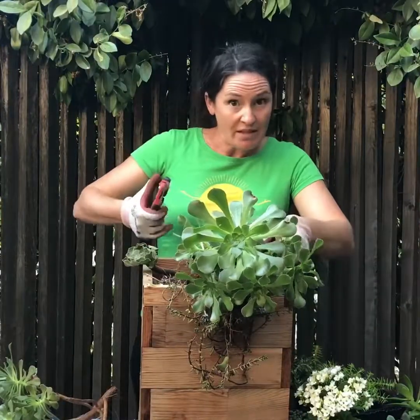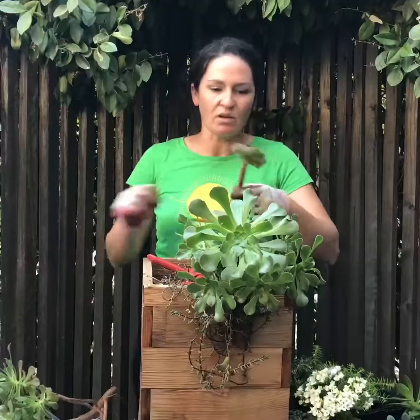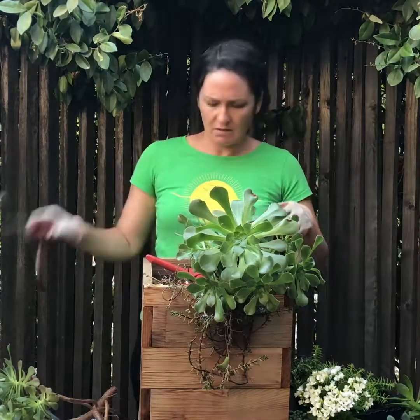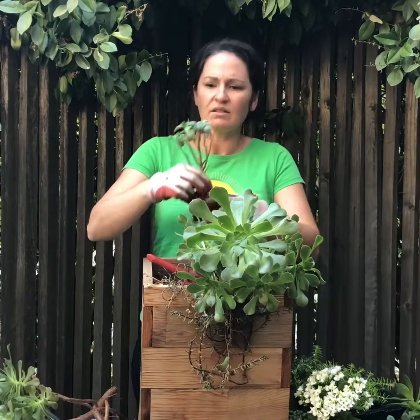Alright, I have a little bit of a mess going here because this is my third pot of the day. Put that in the green ways. This one's looking a little bit sad. This one's looking sadder. This one's okay, just needs a little trim trim.